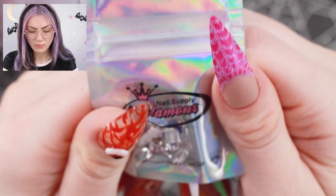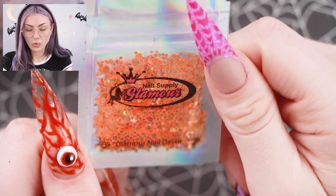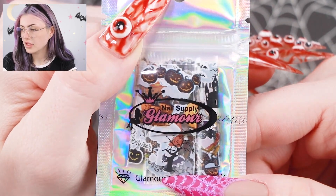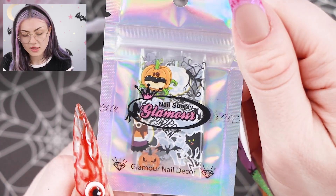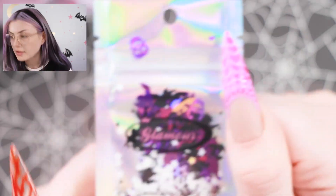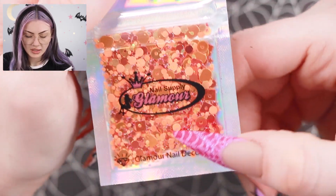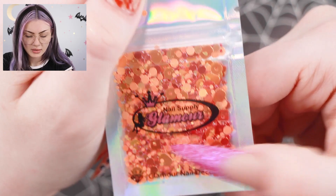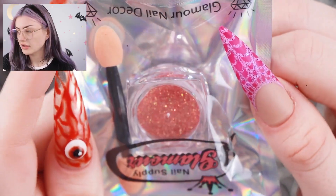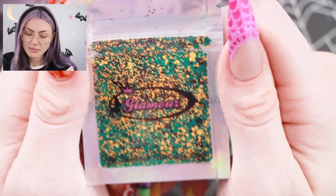A red powder. Some more charms — looks like a spider, maybe a skull. Some silver foil, orange glitter that's a little iridescent with a green reflect. Some foils to use with foil glue. Some spooky glitter that looks like ghosties. Some hollow stars with black cats. More orange glitter with various different shapes — squares, circles. Looks like a sort of iridescent glitter that comes with a little thing to buff it on. A little red glitter, and a unique mix of green, black, and orange glitter.